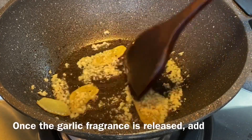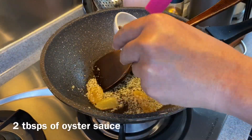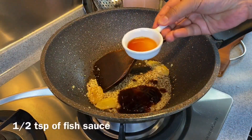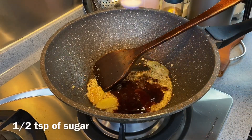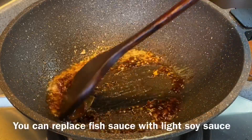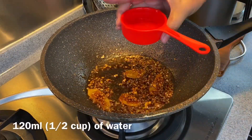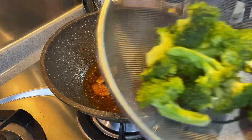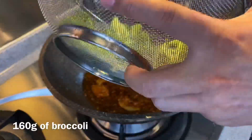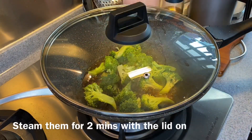When you can smell the aroma coming from the garlic, add in 2 tablespoons of oyster sauce, half a teaspoon of fish sauce, and half a teaspoon of sugar. If you do not have fish sauce, you can replace it with soy sauce. Add in 120 milliliters of water, then put in our broccoli — 160 grams. Put the lid on and steam them for 2 minutes.